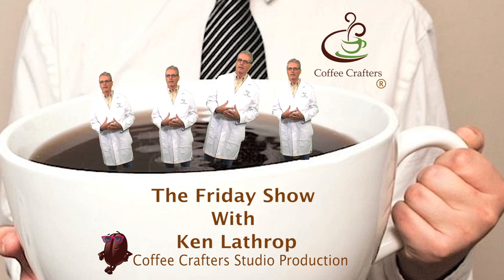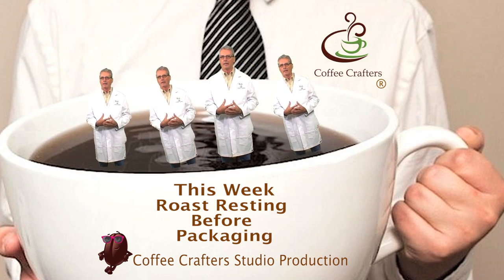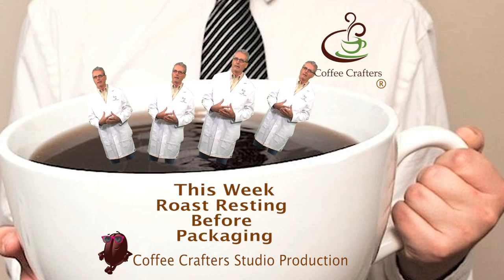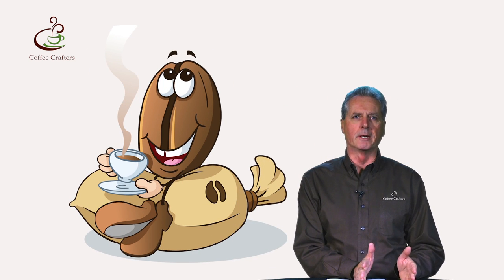It's Friday, gotta get down on Friday, everybody's looking forward to the weekend. This is Ken Leather from Coffee Crafters and welcome to another episode of the Friday Show. Today we're here to talk about how long to let your coffee rest before packaging and consumption.